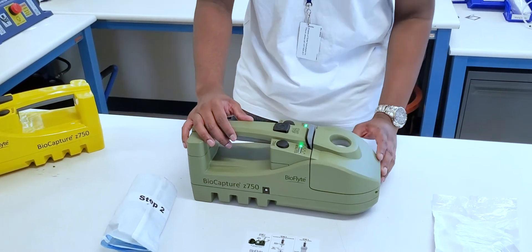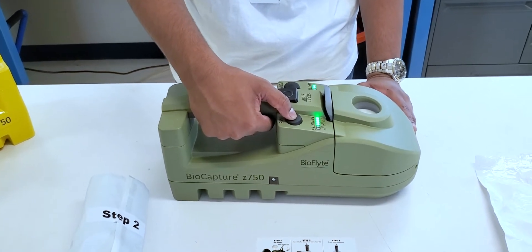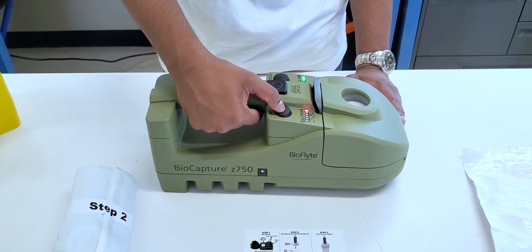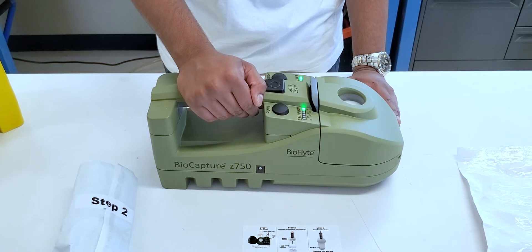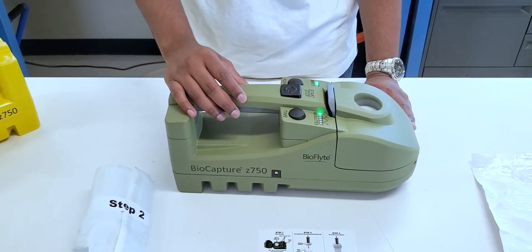After closing the device, we can choose the amount of time for our sample mode. We can toggle anywhere between five to thirty minutes or five minutes on high flow rate. For this example, we'll be using it on five minutes for the standard 200 liter per minute flow rate. And then we'll start our device.